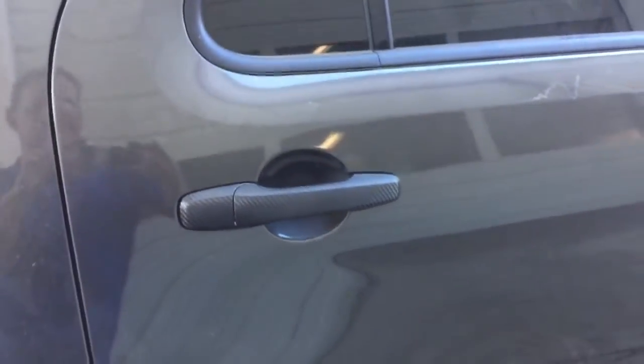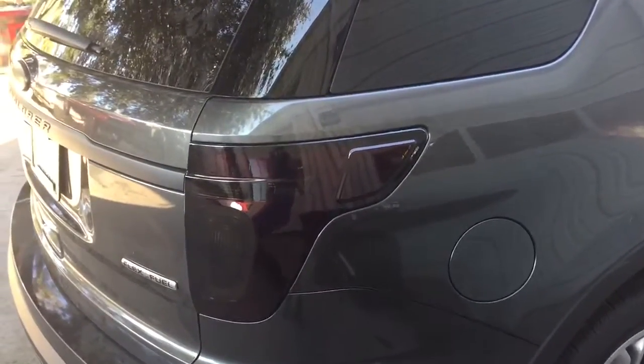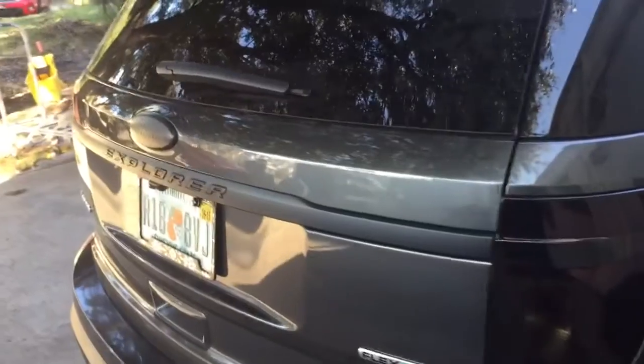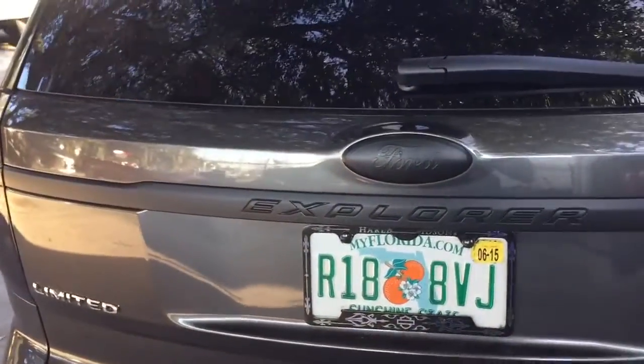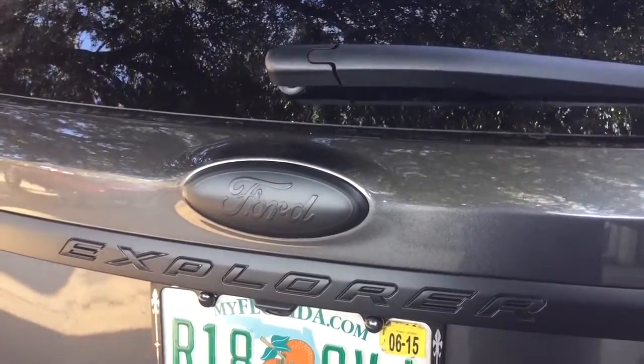It just came out real clean. Coming to the back here, we blacked out the tail lights in charcoal. This whole back Explorer piece was chrome, so we made that black — same thing with the back emblem, blacked that out too.